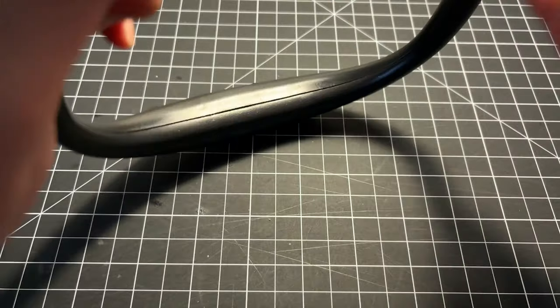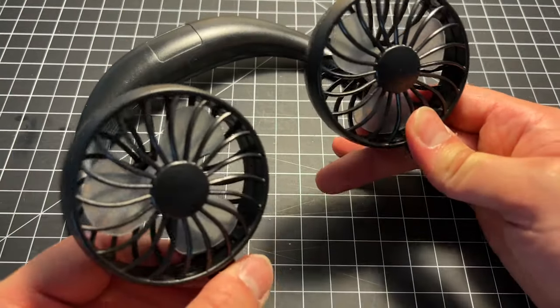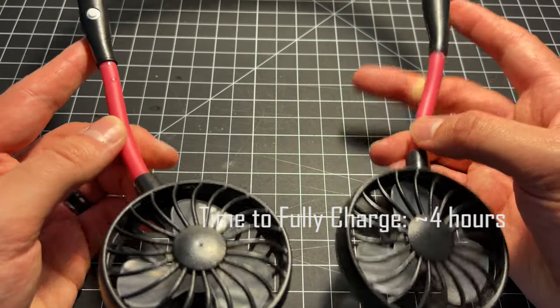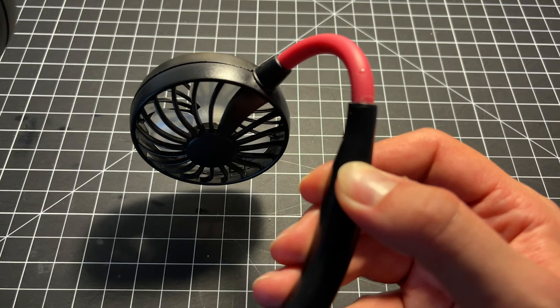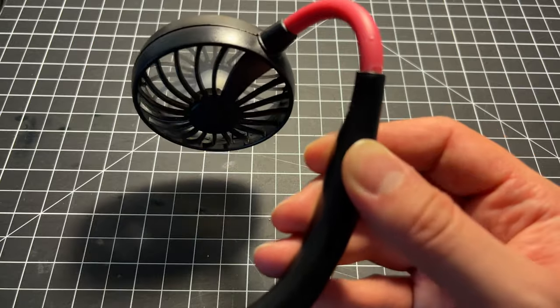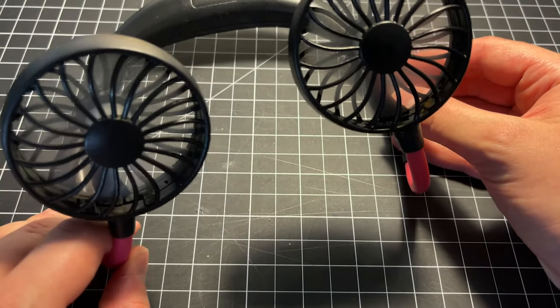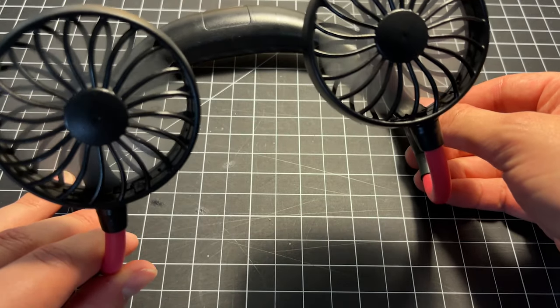You can not only wear it on your neck, but you can also bend the heads this way and use it on your table or desk. The fan is powered by an internal lithium-ion battery and is rechargeable over standard micro USB. To start the fans, you press this little white button, which puts you into the lowest mode.